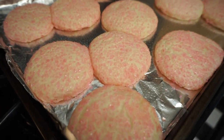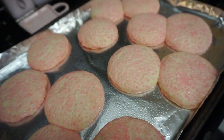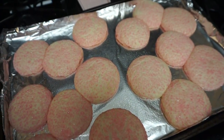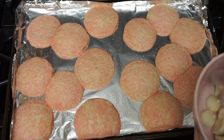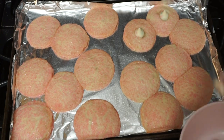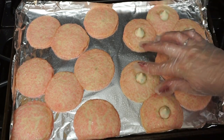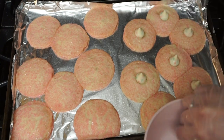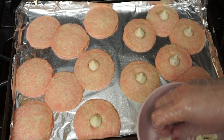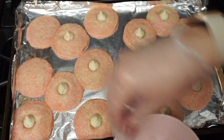These just came out of the oven — so puffy and crispy on the outside and cute because they're pink. After exactly two minutes, you can add the Kisses. You don't want to do it too soon or the Kisses might melt, and you don't want to wait too long or the cookies will be too hardened to incorporate the Kiss. It's that perfect little window. These have been one of my absolute favorites ever since childhood, so they are a must.